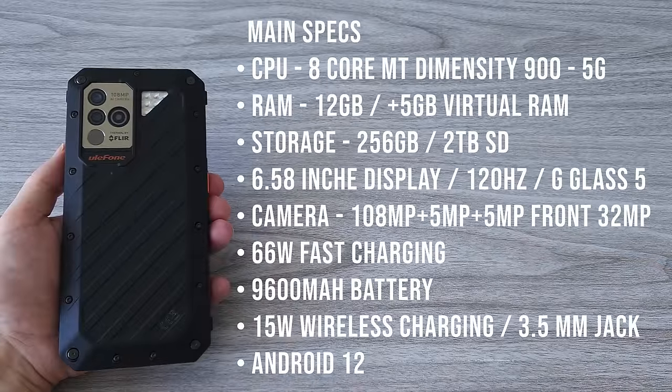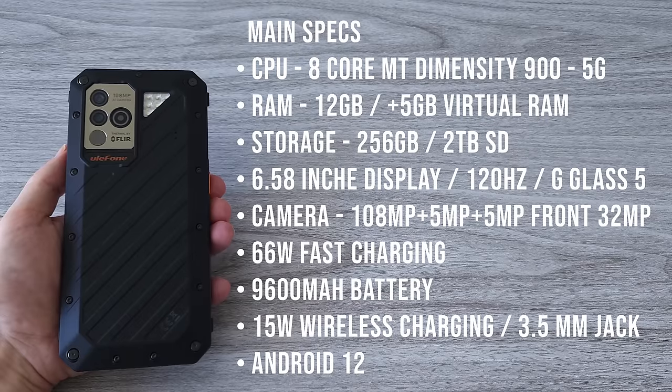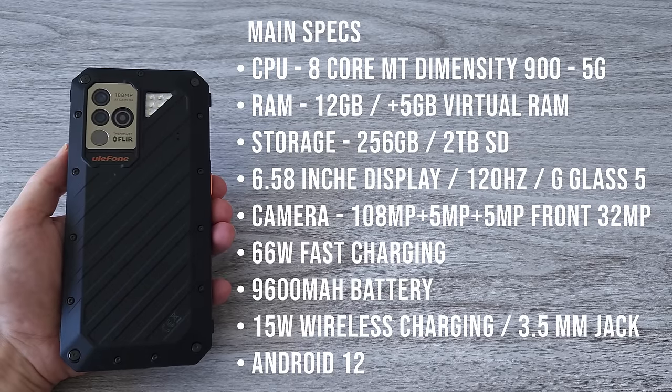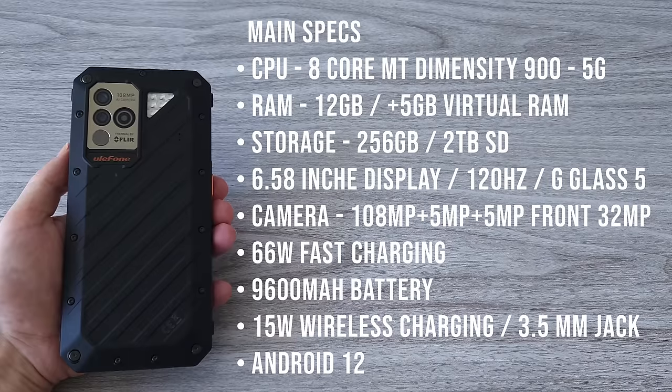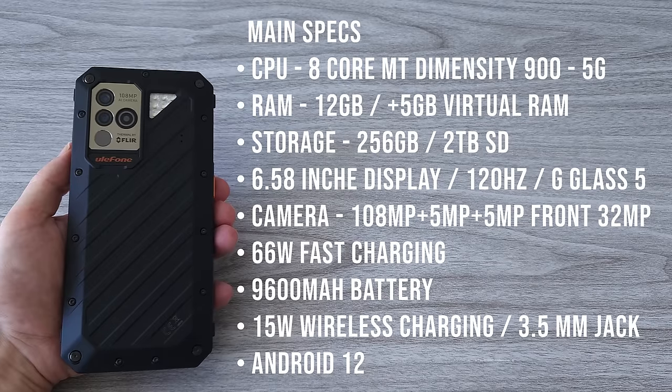Starting with the CPU, we have an 8-core MediaTek Dimensity 900. This is a 5G CPU used in many flagship smartphones this year. We have 12 gigs of RAM that can be expanded virtually to 17 gigs, and 256 gigs of storage. There's also a 6.58-inch display with up to 120Hz refresh rate.